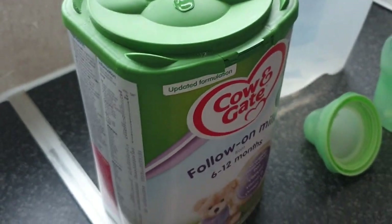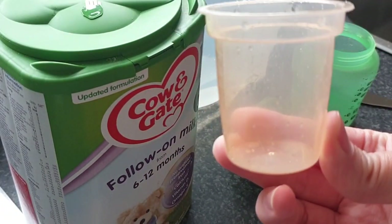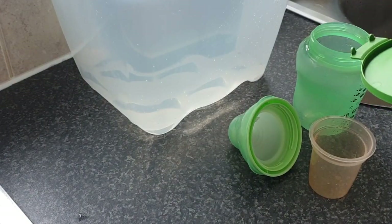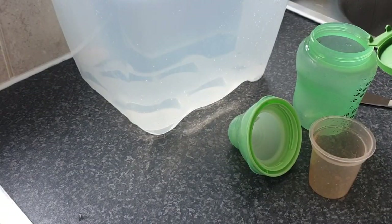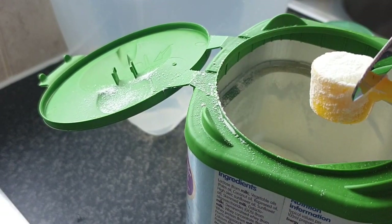This milk requires boiling water cooled down slightly, no longer than 30 minutes. I also use these little Tommy Tippee pots — I'll leave a link below. I use these because sometimes if you hold the scoop over the bottle with boiling water in it, the steam makes the milk stick to the scoop. Always ensure that if any milk does stick in your scoop, you scrape the inside of the scoop to get the correct amount. Don't scrape the outside of the scoop as that part doesn't count as your milk portion.